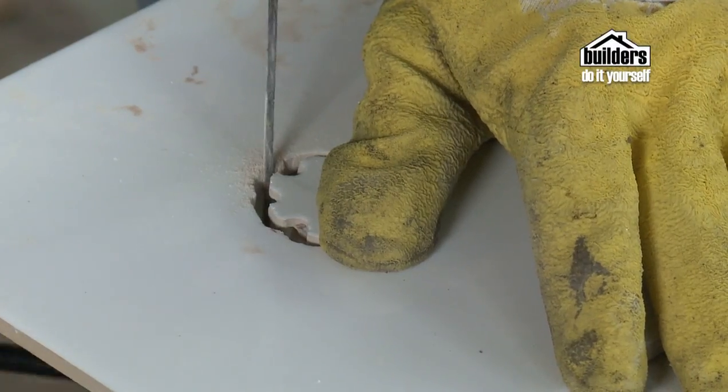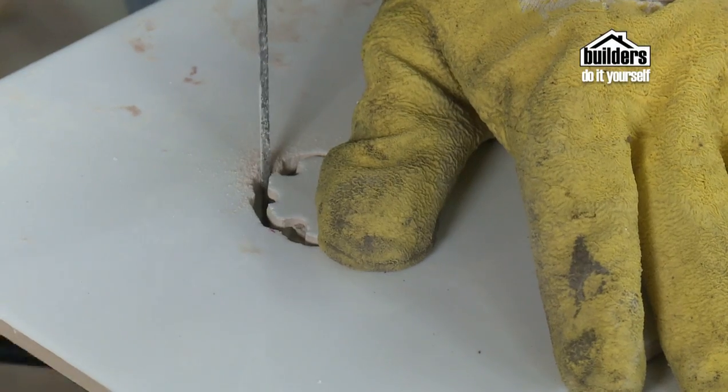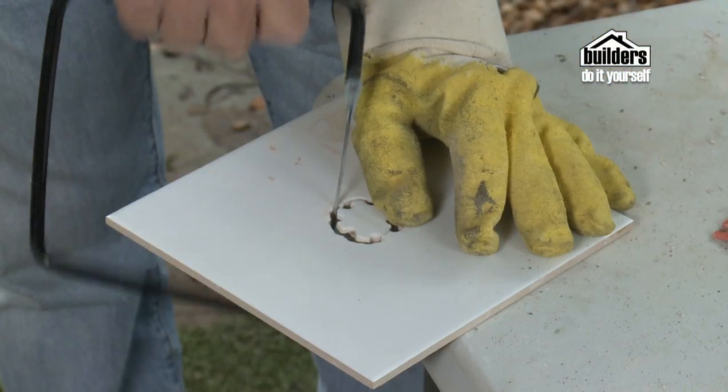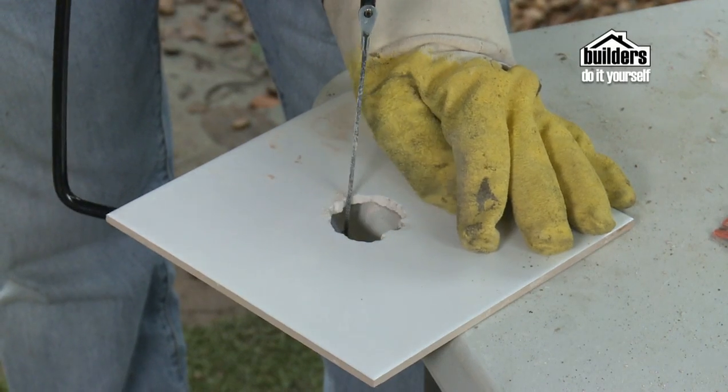If you need to make a hole in a tile to accommodate a tap or shower head, drilling a series of small holes is one way to do it, then remove the gaps between the holes with a tile saw. There you have it — soap dish in place.